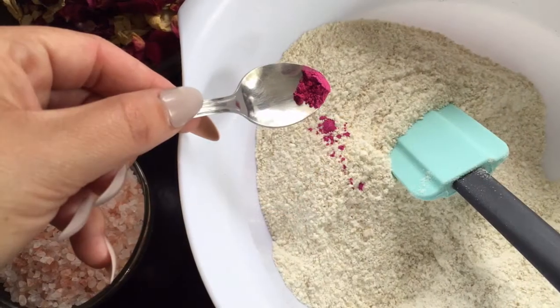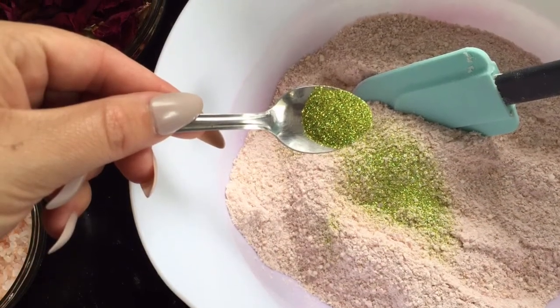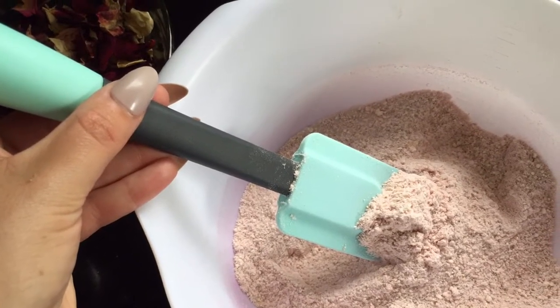Then add a pinch of your pink mica and 1 teaspoon of cosmetic grade glitter. Give it a good stir around until it's fully combined.